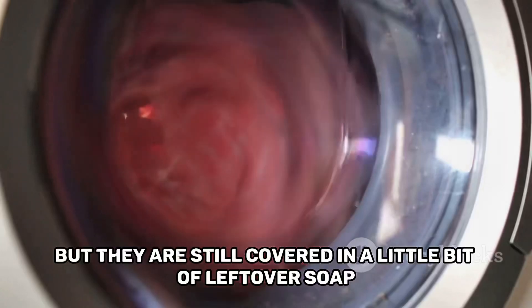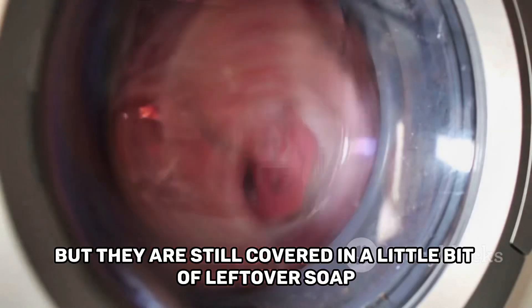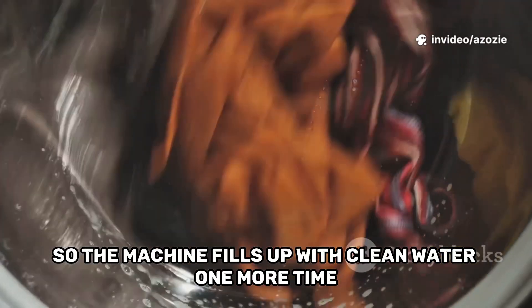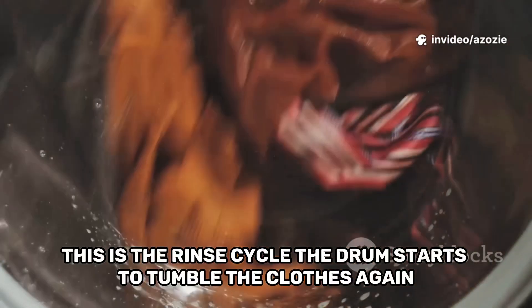Now the clothes are clean, but they are still covered in a little bit of leftover soap. We need to rinse them. So, the machine fills up with clean water one more time. This is the rinse cycle.